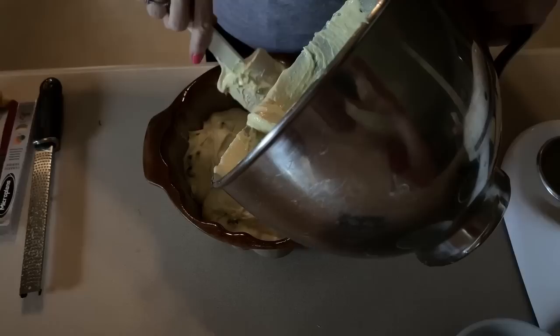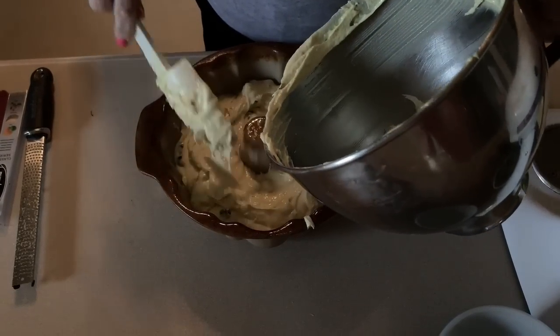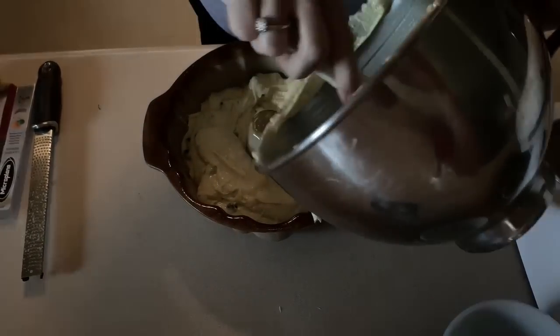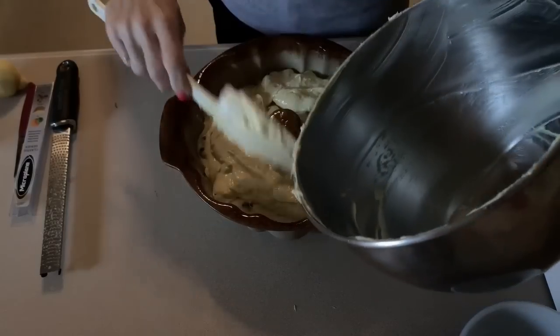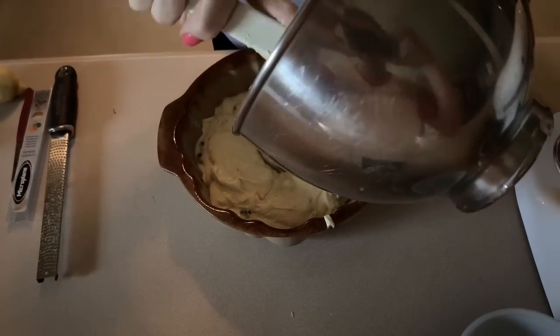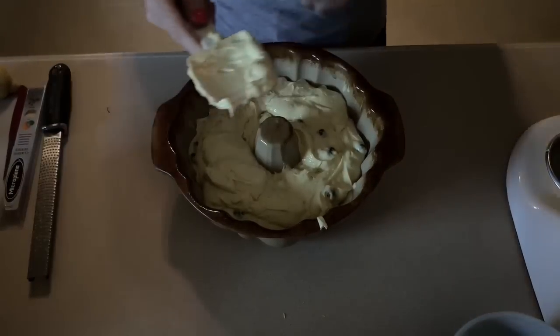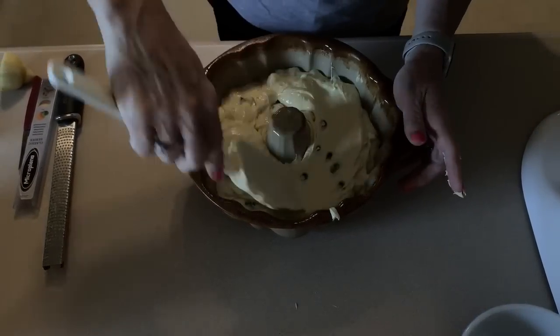Now we're just going to put this into the bundt pan. This is my Pampered Chef bundt pan. I love Pampered Chef stoneware, though I don't love this one a whole lot. I had a really nice metal bundt pan and I loaned it to someone and never got it back — still trying to figure out who has it, nobody's fessing up. Now what I do when I lend something is I take a picture of it with a piece of paper that says their name on it, or I make them hold it and take a picture of them with it, so I remember who borrows my stuff.